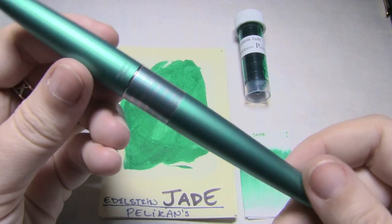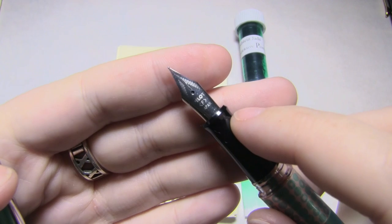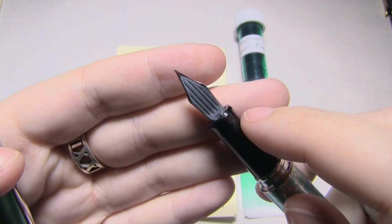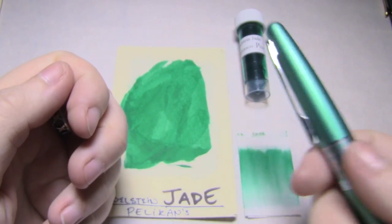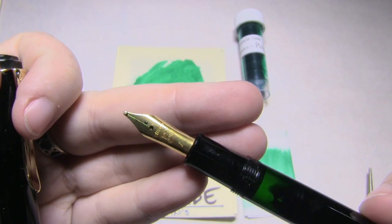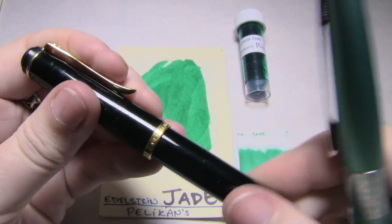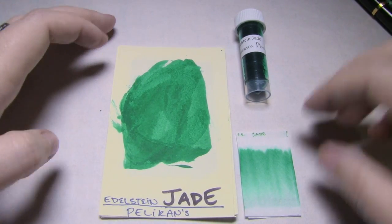And then this is a Pilot Metropolitan with a Japanese fine nib. Now these Japanese fine nibs kill me. I'm terrible with them — it's like trying to write with the corner of a razor blade. So that's quite a contrast. We've got what I think is something like a 1.3 — it's larger than 1.1 — italic nib, and then we've got a Japanese fine, which is like writing with the corner of a razor blade. That's going to give us some contrast.